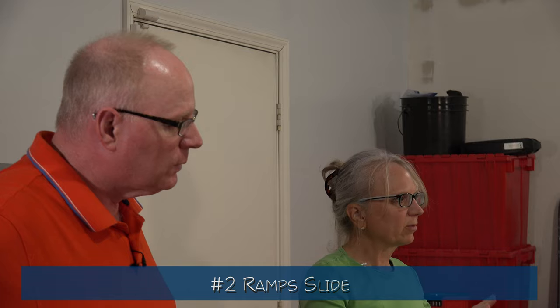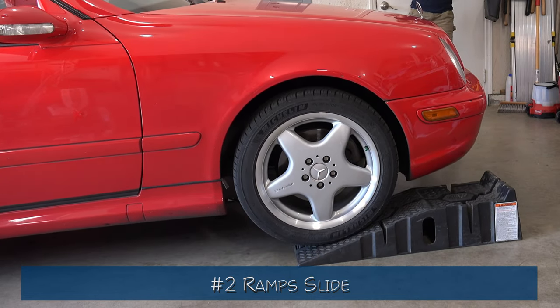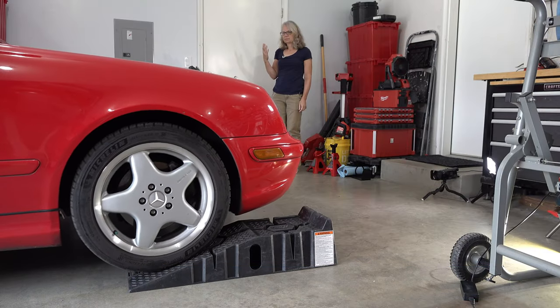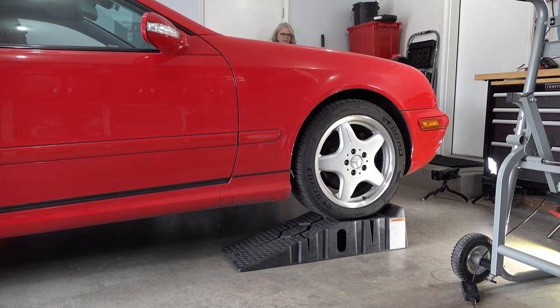Don't worry, I have a surefire way to help you go up the ramps. The second problem is the ramp sliding. As the car got halfway up the ramp, one of the ramps would slide on the concrete floor, leaving the car half-kilter. This happened over and over again. It took four to five attempts to get the car up without sliding, and when it finally got to the top, it slid in too. Don't worry, I think I have a way to control the sliding.